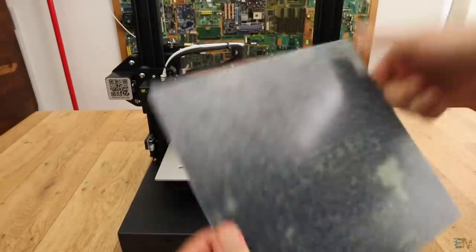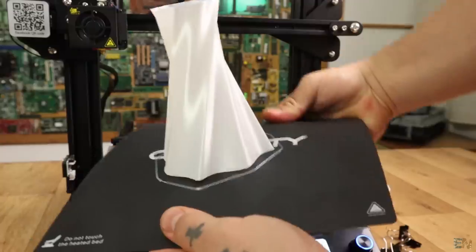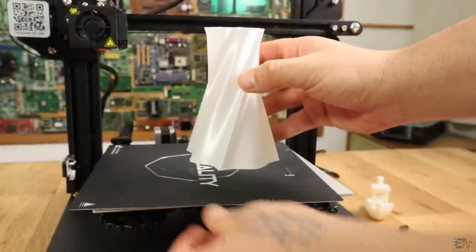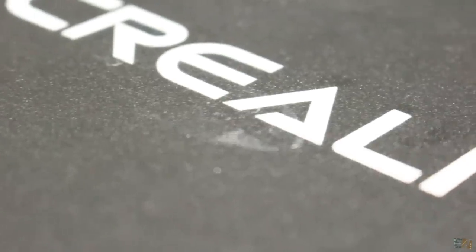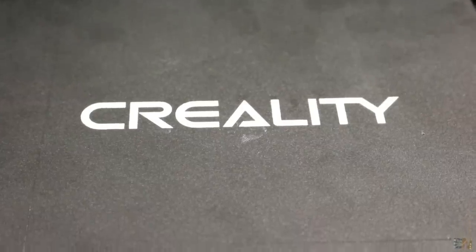Next, we have this new type of bed plate. It is made out of fiberglass and it is elastic, so you can bend it and remove prints very easily. On the top it has a build-tack material so the print will stick very well to the plate. I really like this new detail on this printer.